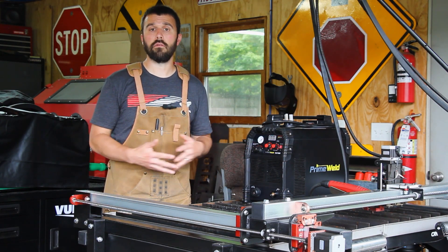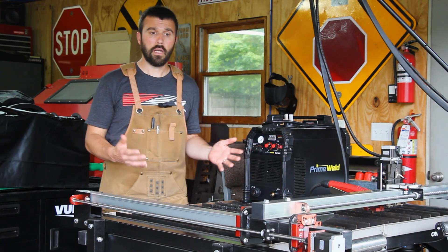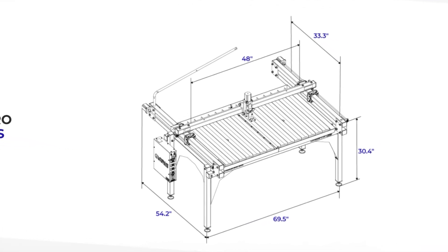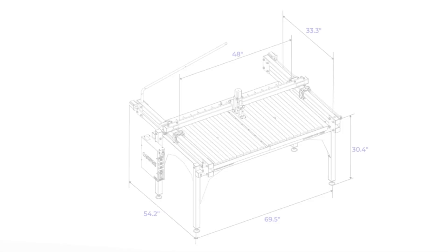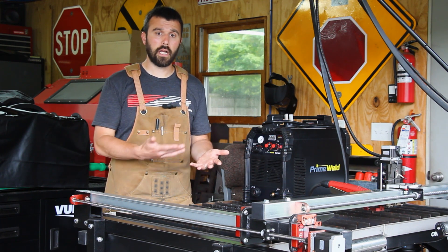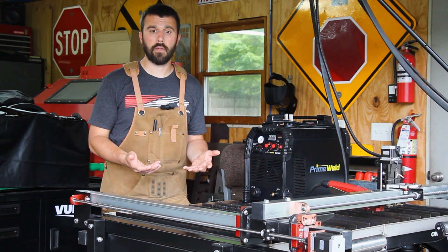So let's dive into what those features are. First, what is the cutting envelope? This table here can cut 48 inches in the X dimension and 33 inches in the Y dimension. Underneath the cutting table is a water table that is meant to help capture some of the smoke generated while plasma cutting. It can hold approximately two inches of water depth and does a great job of both capturing the smoke as well as cooling the parts as the water splashes up underneath onto the metal and keeps things cool, helping to minimize distortion.